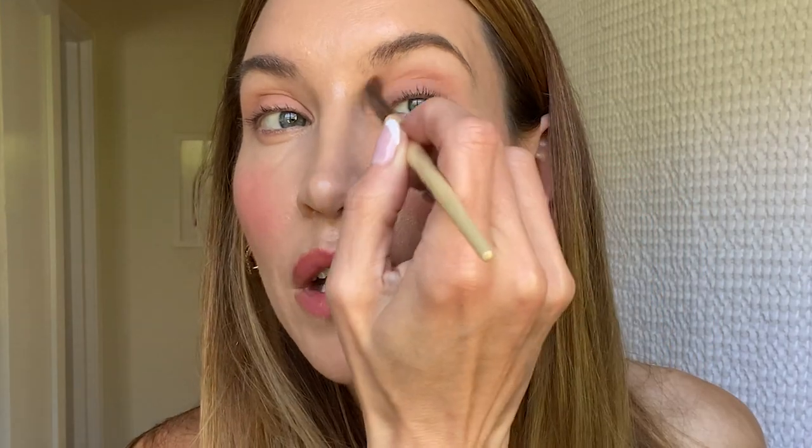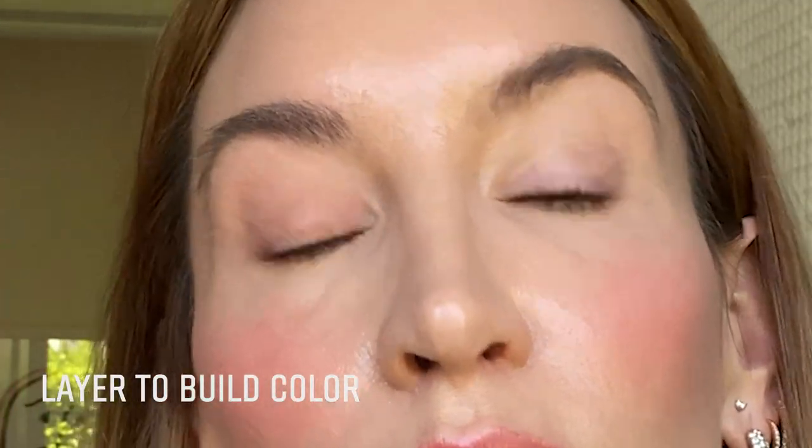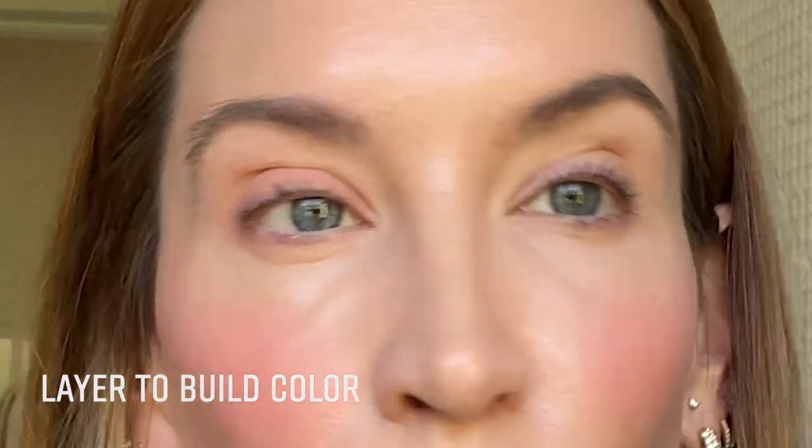It's all dependent on how you like to use them. I love these because they are very buildable — you can continue to get more and more pigment if you layer them on. They are long wear, lasting 24 hours. They're crease proof and smudge proof, so once they're on, they're on. I love that because I can put my eye shadow on and not have to think about it for the rest of the day.